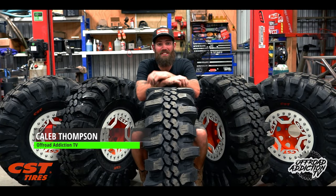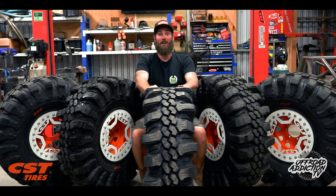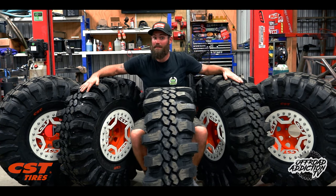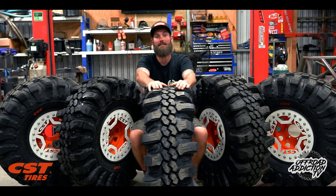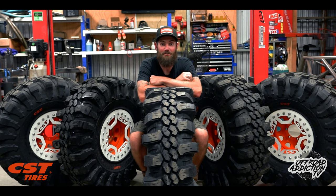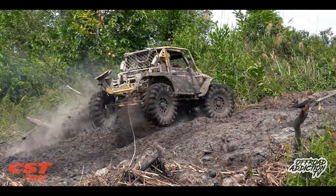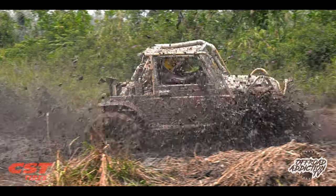Are you feeling stuck, sick, and not going places in life? I'm going to run you through the new CST Dragon Claws today. I'm Caleb from Off-Road Addiction, and here today I have the 39s and the newly released 37 size in the Dragon Claw range. Once you try these tires, you're not going to want to go back — they're designed to work in rainforest challenge conditions and they work really, really well.